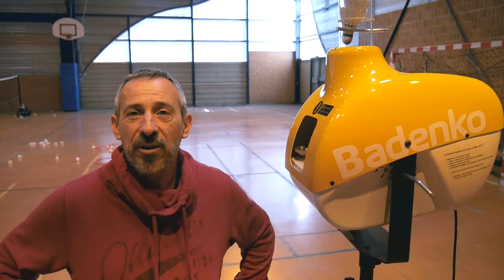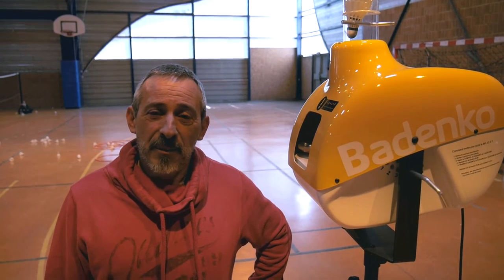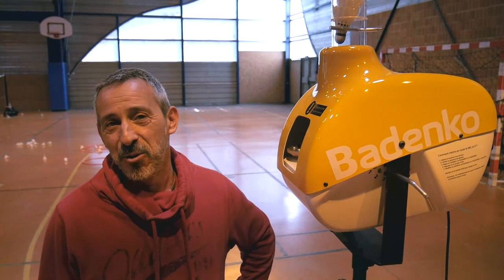Hi, I'm Thierry Léonard. I'm a federal trainer since 1994. I passed a diploma that was significant at the time, but it allowed me to advance in the world of training and go a little bit further in the world of badminton.